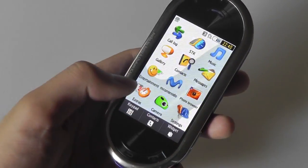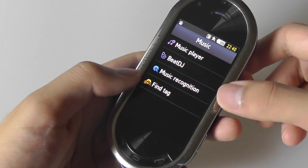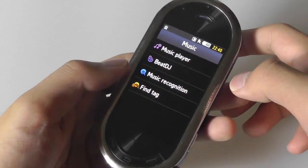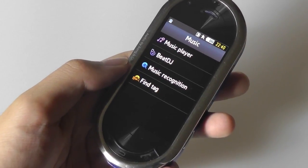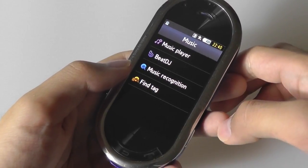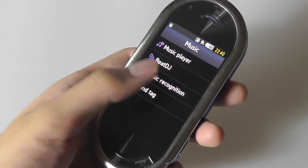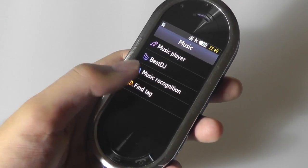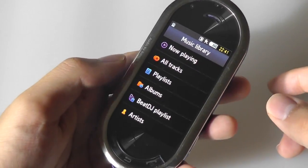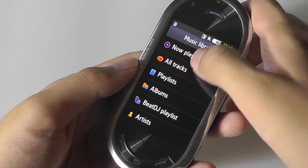Going ahead to check out the music functionality — tapping on the music key gives a few different options. You can launch directly into the regular Samsung music player, go into the Beat DJ application which allows you to scrub, record, and edit currently stored music, or open a music recognition app that lets you quickly search up music you're hearing. I'm going to go directly into the Beat DJ app to check that out.